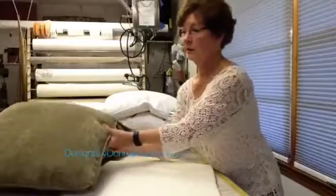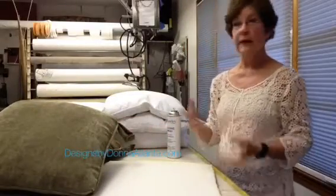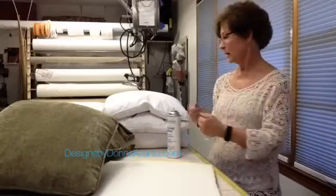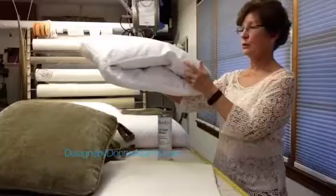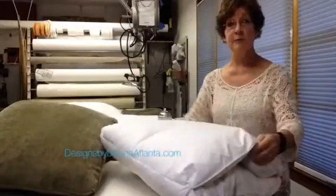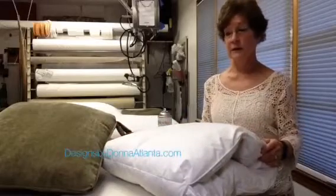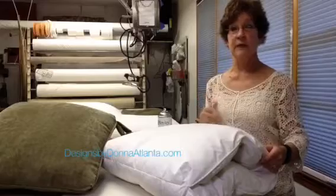I've heard a lot of you asking about down envelopes — what do they look like, where do you get them made, and how do you use them. So I want to show you some features of this one that I had made from Harris Pillows in Beaufort, South Carolina. They're local to me, so that is my vendor.